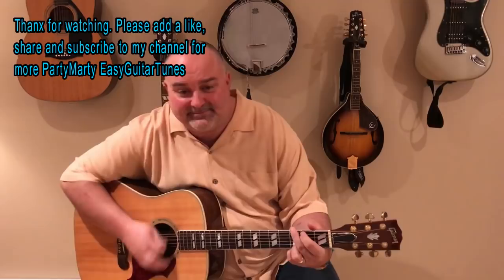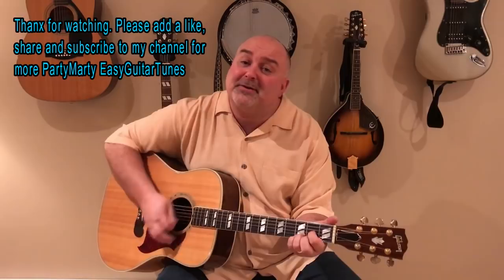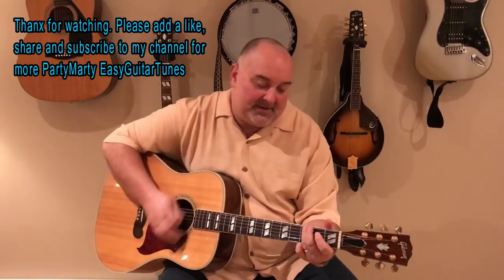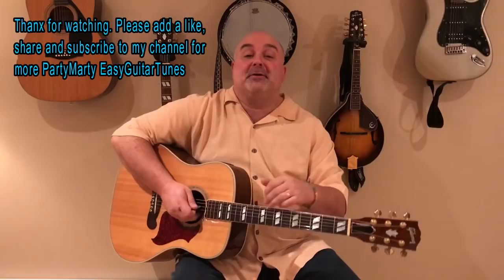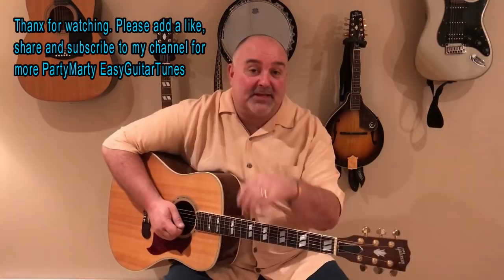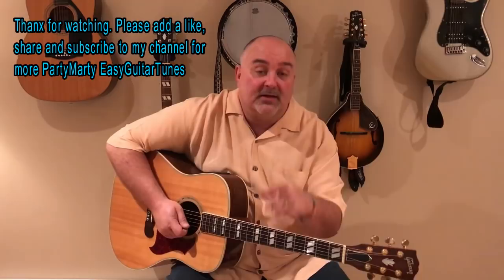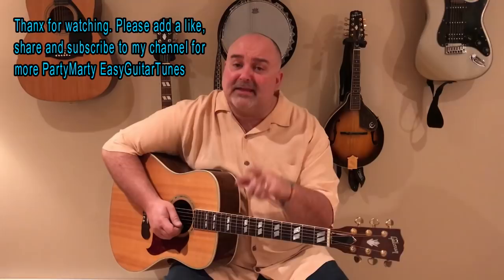I hope you guys enjoyed that one — that is a real fun tune to play. You can run that one on a little longer too if you want. Hope you guys enjoyed it. If you like what you see, definitely add a like. Any questions or comments, I'm always willing to listen and I try to get back to you as best I can. Head over to my channel — all kinds of great easy tunes over there for you guys to learn, and I try to put one up every Thursday. Thanks for your support from Party Barney, Easy Guitar Tunes on YouTube. Hope to see you again soon. Take care, bye bye.